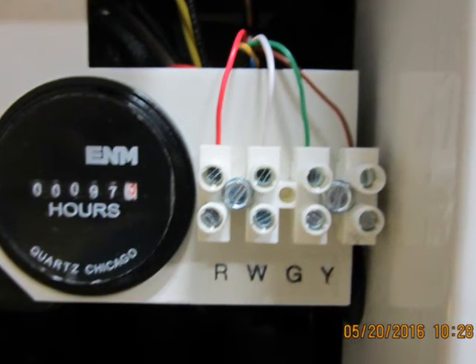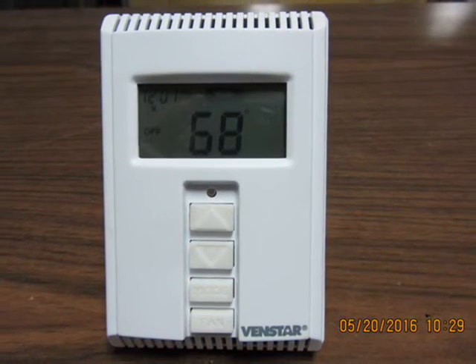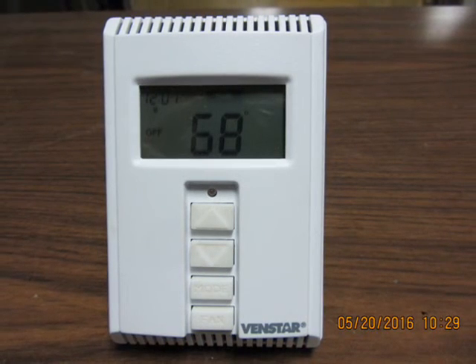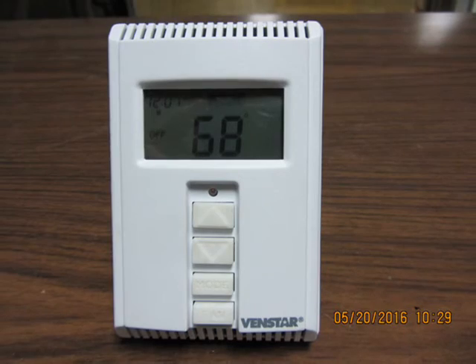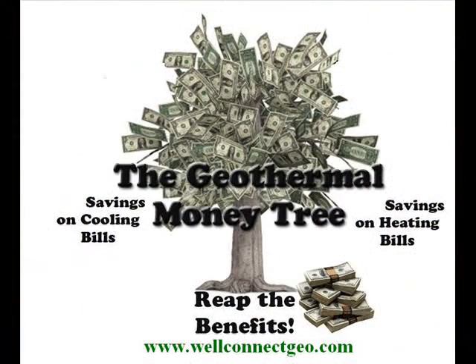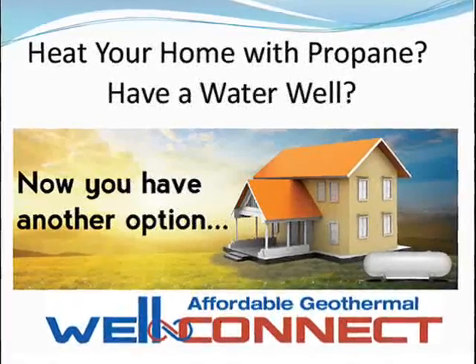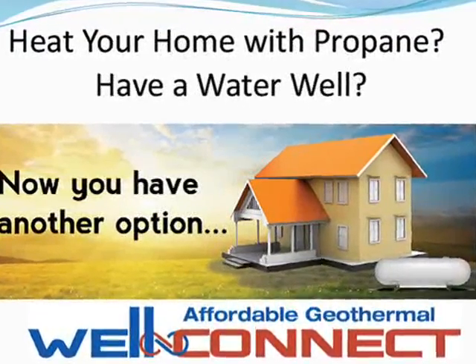Lastly, open all water valves, put the batteries in the wireless thermostat that came with the WellConnect, and turn on the WellConnect power switch. You can now operate the system using the wireless thermostat. That's it! You are now saving money on heating and cooling costs. Remember to follow all applicable state and local codes regarding plumbing and electrical materials and practices. Thanks for joining us!